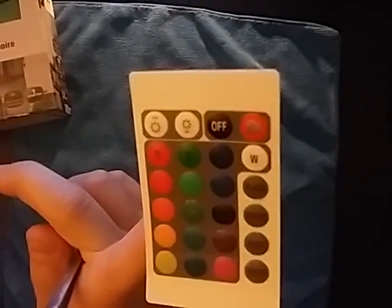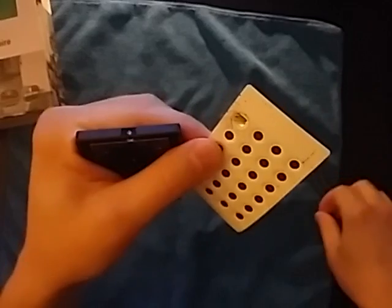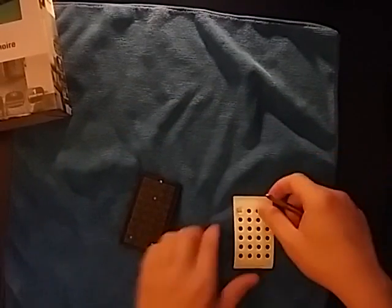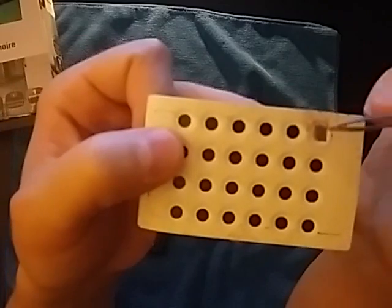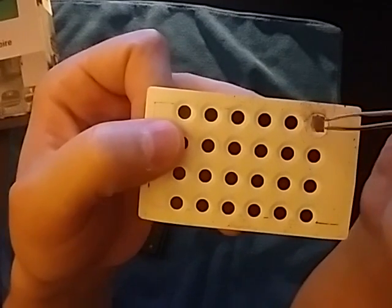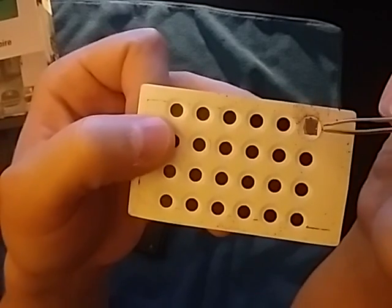What happened was it didn't want to turn on. Looking at this contact pad, it was actually just corroded. You can see there is some rust residue here. It's supposed to be a carbon contact but for some reason there's corrosion there. I don't know why there's corrosion — I don't know if it's built to do that.